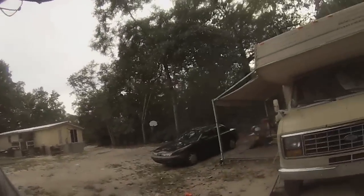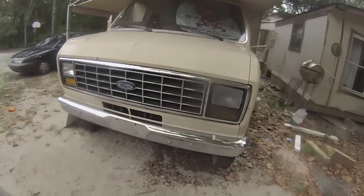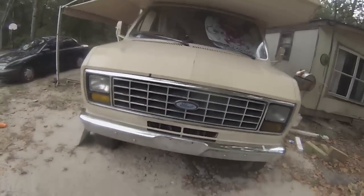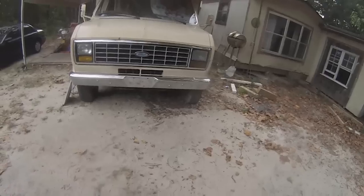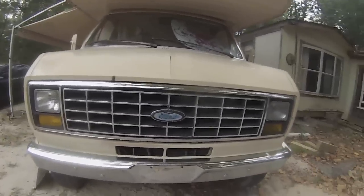Well, I have the grill in now. I went ahead and washed the whole front area and scrubbed it down and everything. Look at that grill now — looks a lot better. You know, when I taped, you still see a little black, but I'm not worried about that. From a distance and off to the side, that just looks a lot better. And see, that's little things you can do to make a vehicle look nicer.